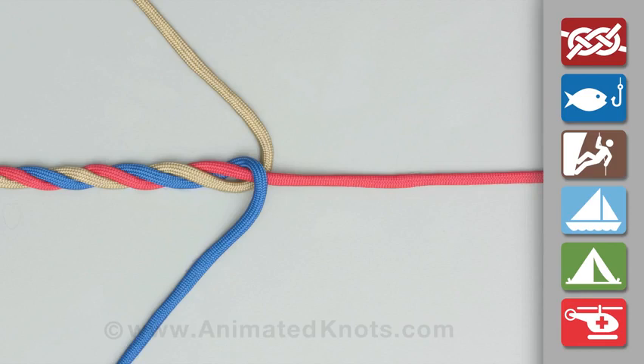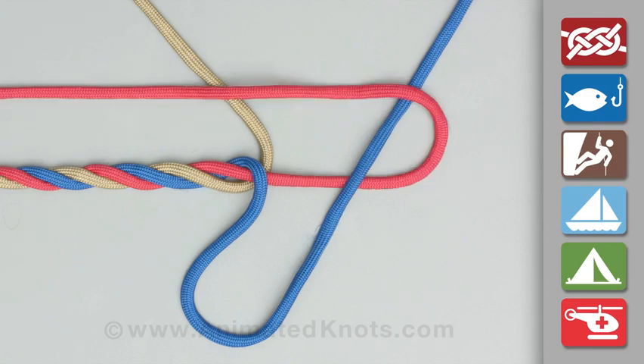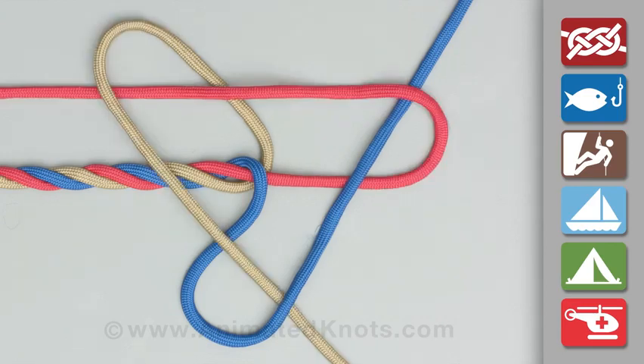Spread out the three strands of the rope and choose one strand. Continue around in the direction of the rope's twist and lay it across its neighbour. Pick the second strand up and lay it over the third one. Pick that one up and tuck it into the loop of the first strand to make a symmetrical pattern.